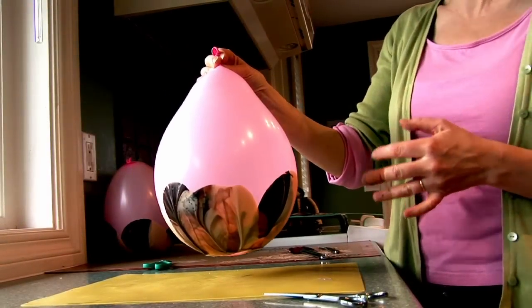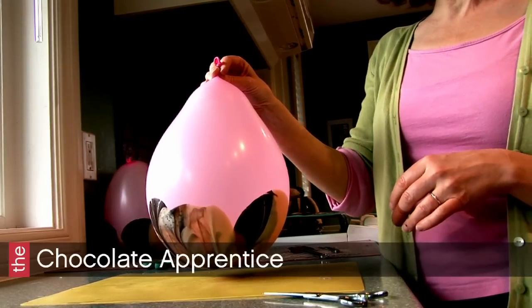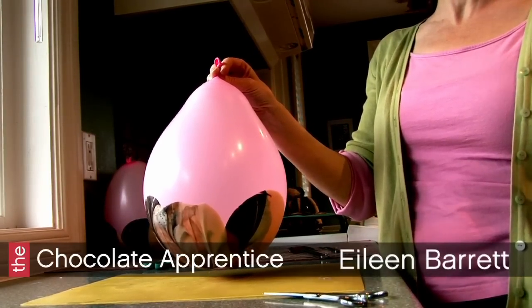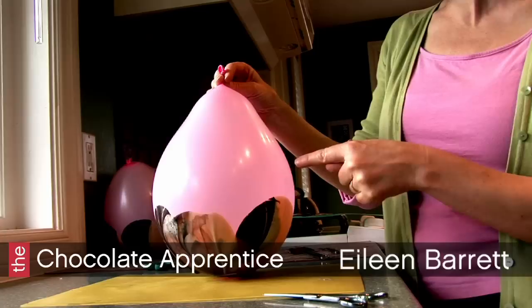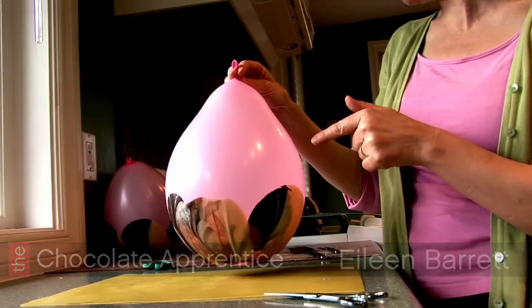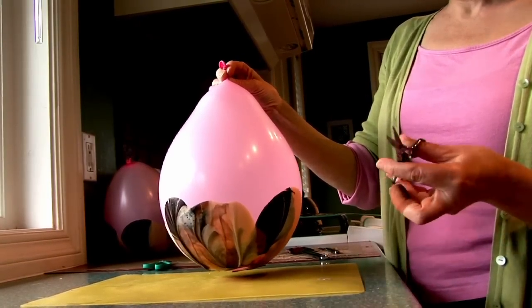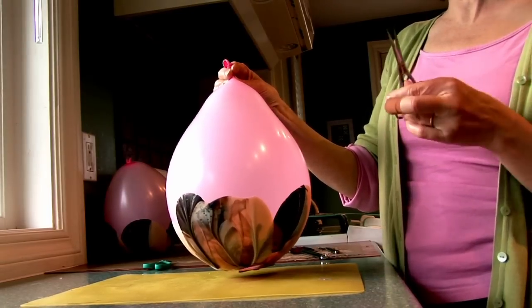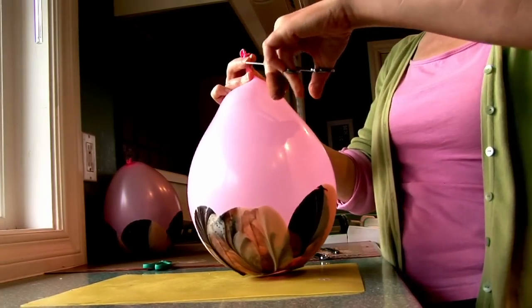After successfully unmolding a whole bunch of bowls and the tulips — which are on the other side of the kitchen — we're now going to do the most fragile ones, which are the only ones I have left. We'll see if they do an epic fail and implode, or if they actually spectacularly unmold before our eyes.